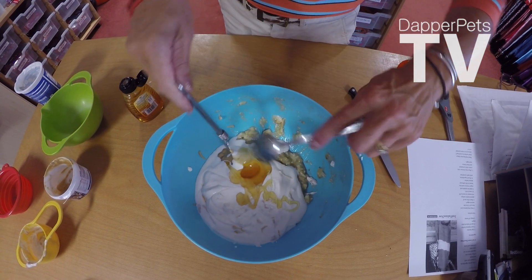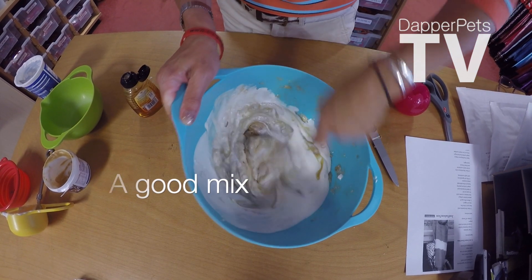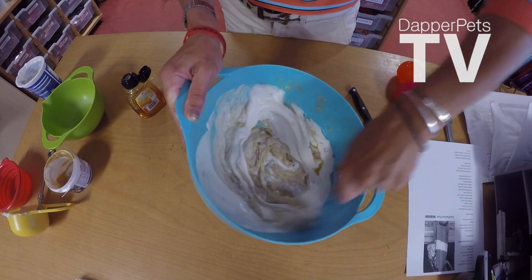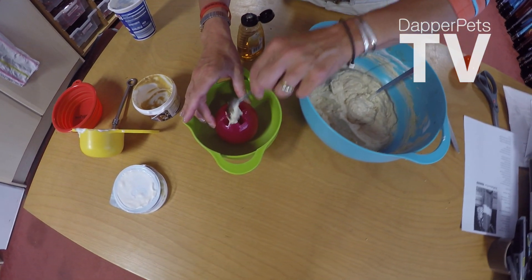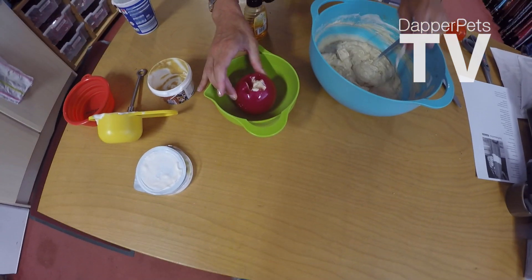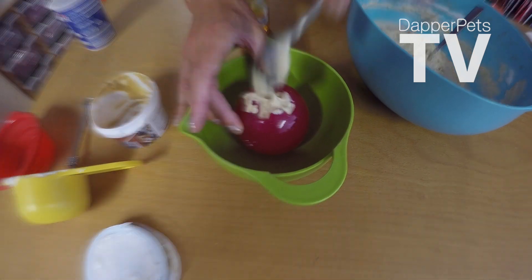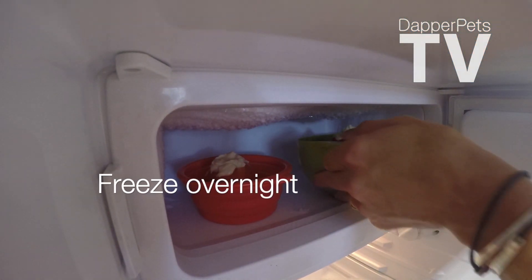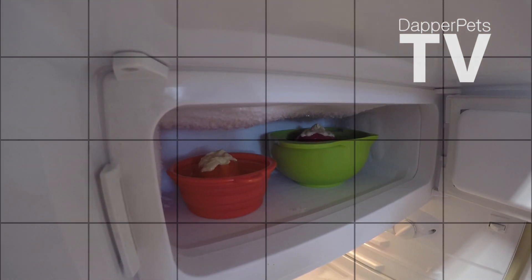Mix them all together — just like this — and there you have it. Now we're going to stuff this ball with the mixture. It's a bit messy but not to worry, just stuff it all in, get it right down, and then pop it in the freezer, preferably overnight.